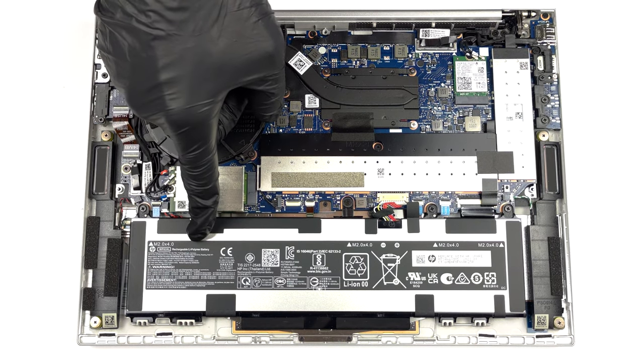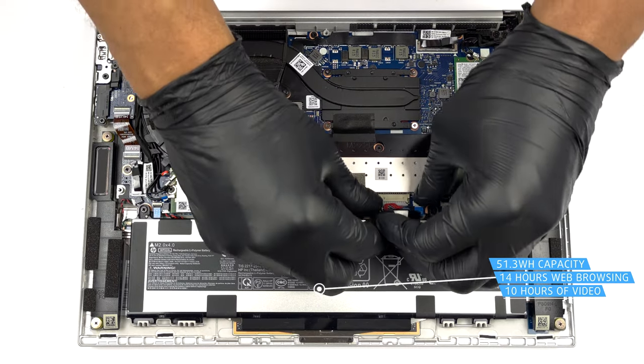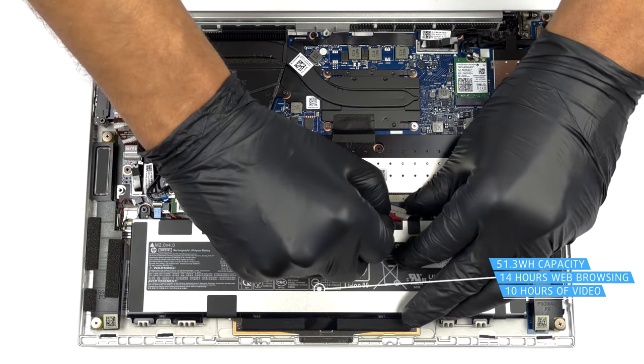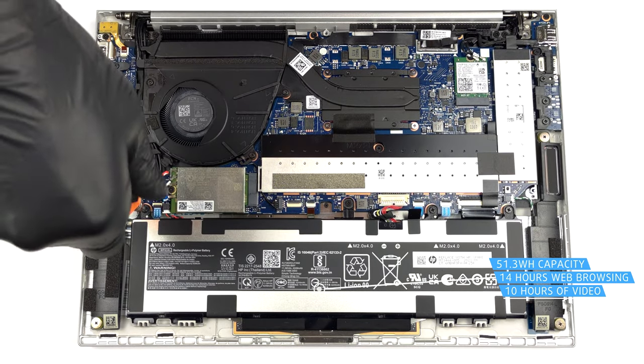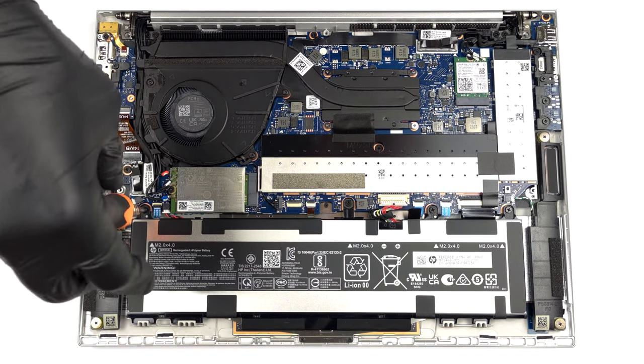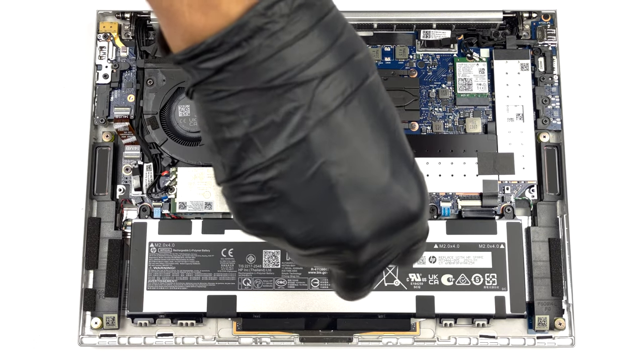Inside, we find a 51.3Wh battery pack. It lasts for 14 hours of web browsing or 10 hours of video playback on a single charge. To take it out, unplug the battery from the motherboard and undo the 4 Phillips head screws that keep it to the device.